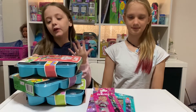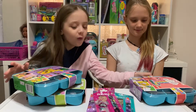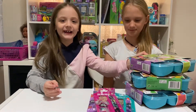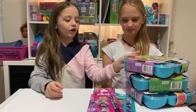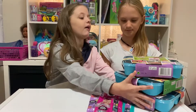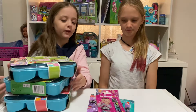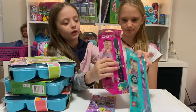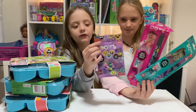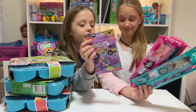Hey guys, today we are opening Dots! We have not one, not two, but three packages of Dots. We're going to be opening one of them. We also have two bracelets we're not opening today, and some extra dots just in case we want to add a few things.